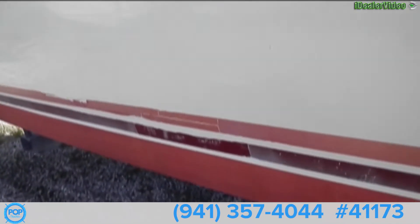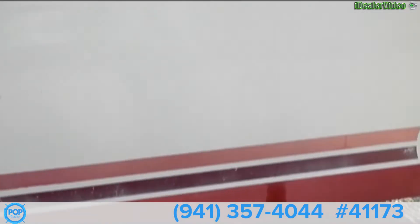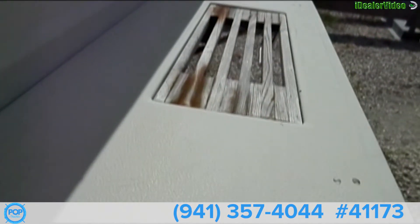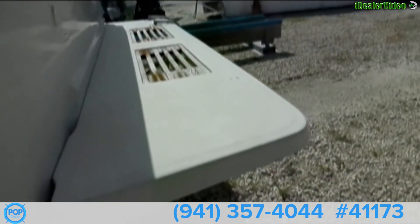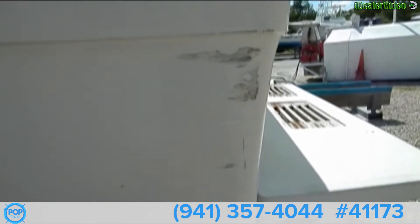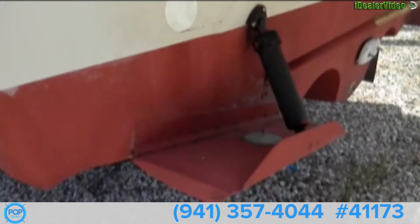New bootstriping needs to be done, along with a large swim platform. The wood just needs to be sanded down and oiled. There is a minor scrape on the port stern, and we have some trim tabs.